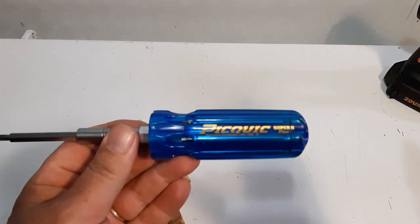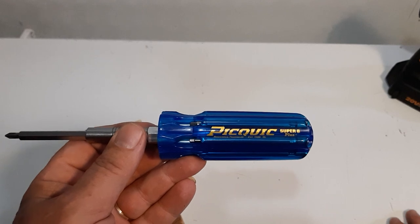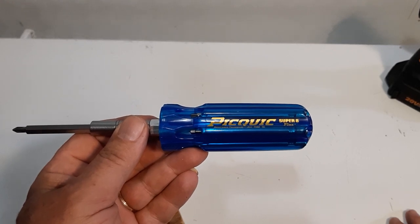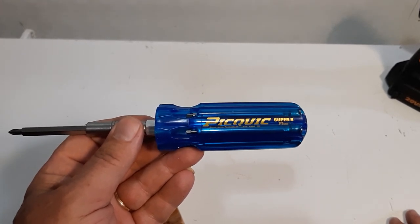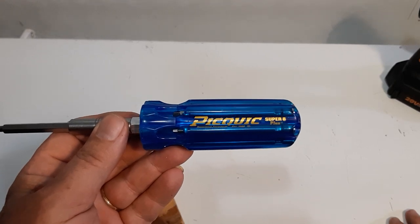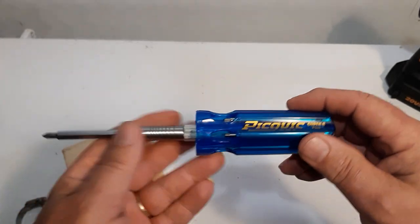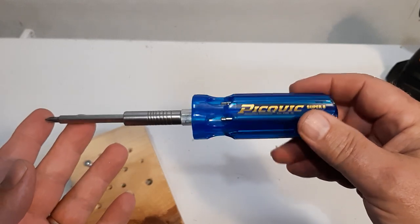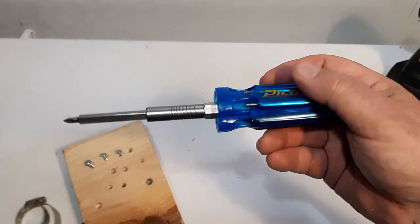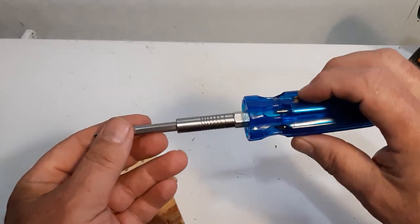You can get this on Amazon — not sure of the price there — but in Canada you can also get it at Home Depot, Home Hardware, Lowe's, and Canadian Tire. Different stores carry different styles; the Super 8 Plus specifically I believe is only at Lowe's and Home Depot. There are all kinds of different screwdrivers in the line, and the price is right — around $25 or less. Great to throw in your drawer or keep in your car.